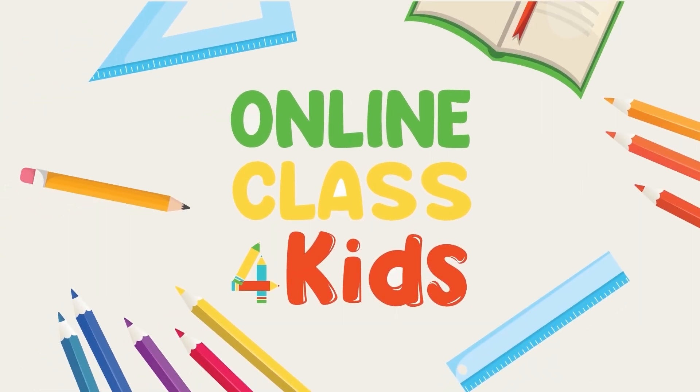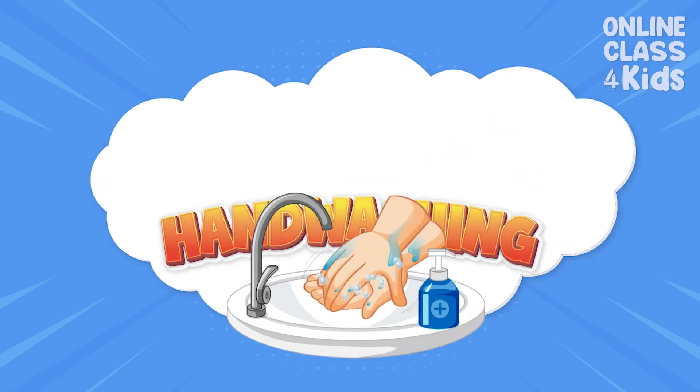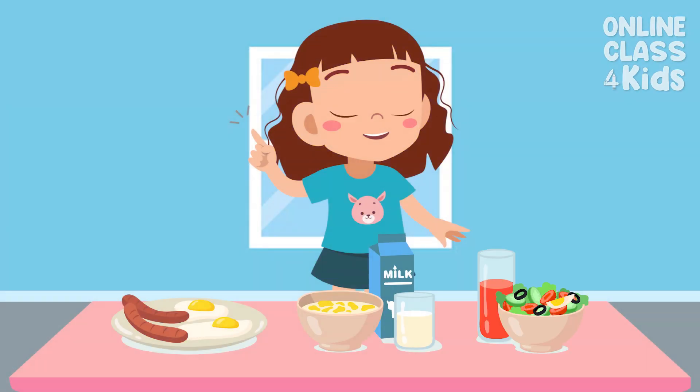Welcome to another exciting episode here at Online Class for Kids! These foods look so yummy! I'm really hungry right now. But before we eat, there is something we have to do first. Do you know what that is?